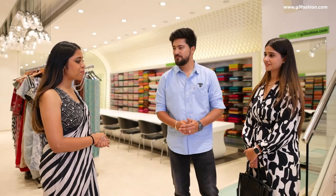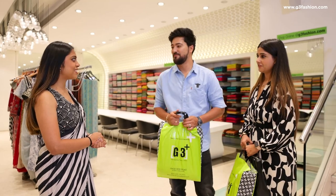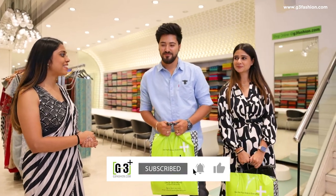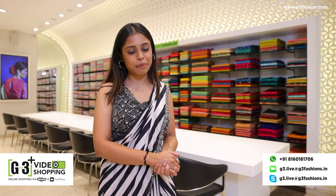Thank you so much for shopping at G3+. I hope you liked our collection. The collection is really awesome — thank you, we found our perfect outfit. We'll surely visit again. We're expecting to see you again next time, bye-bye. Thank you. This video was brought to you by G3+, Gurdurud Sutarya Town Store in Surat City. You can also shop on the website G3Fashion.com or use the G3+ Video Shopping Service. Thank you and bye-bye.